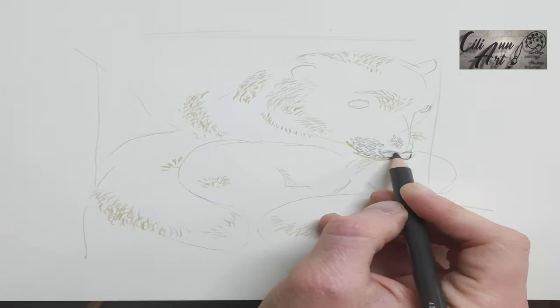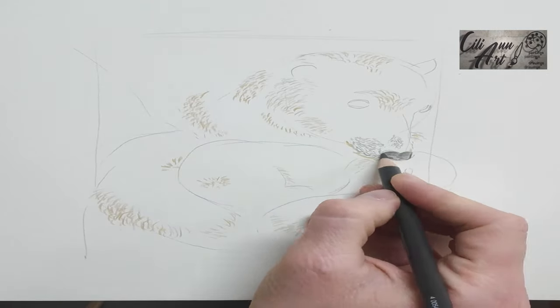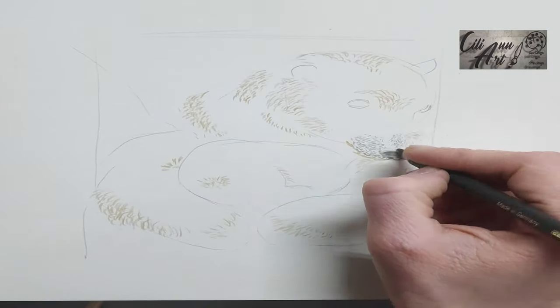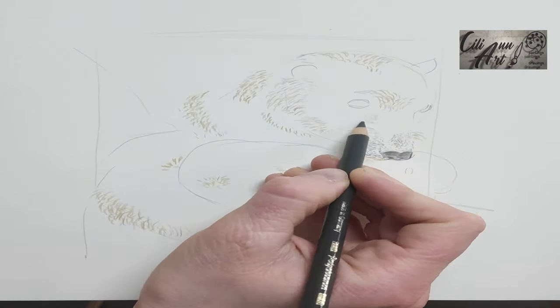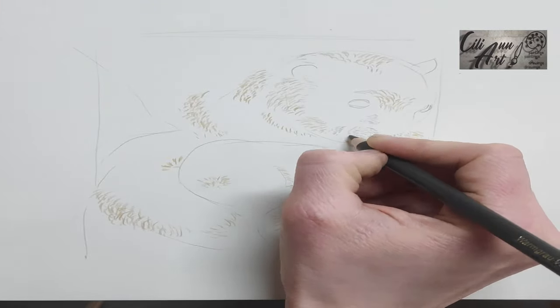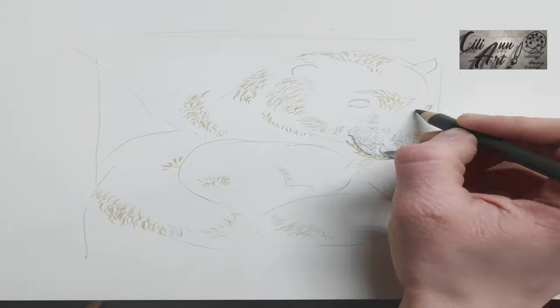Just in case you're wondering, polar bears are not white — they're actually black. And you can see that best near their nose. Because their nose is black, and the area around the nose that has the shortest, least amount of fur looks black as well.